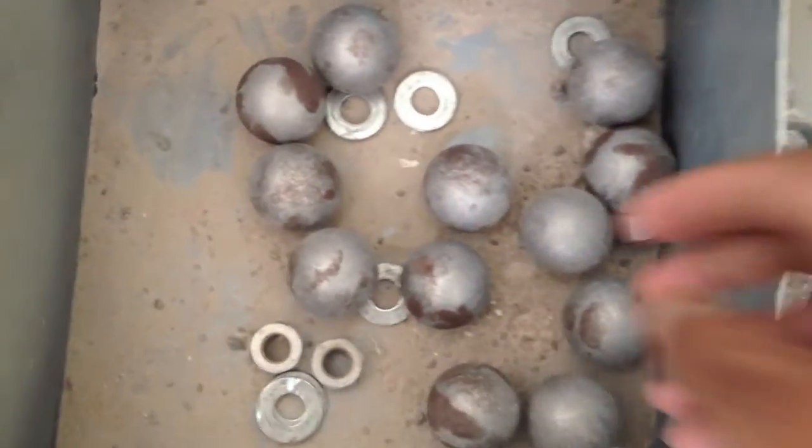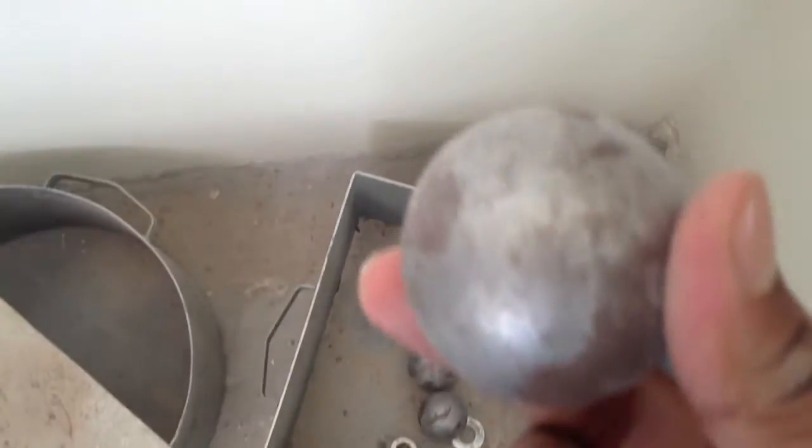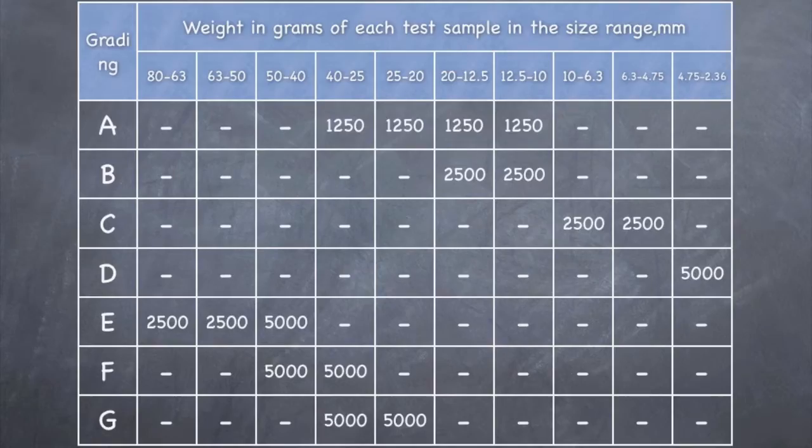An abrasive charge consisting of cast iron spheres approximately 4.8 cm in diameter and 390 to 445 g in weight is used. The test sample shall consist of clean aggregates dried in an oven at 105 to 110 degrees centigrade. There are 7 different gradings possible for the sample.